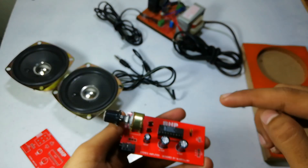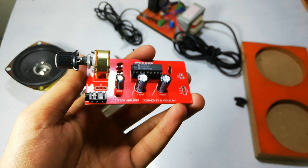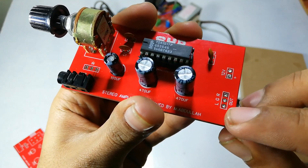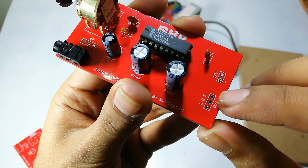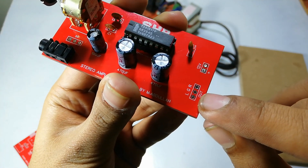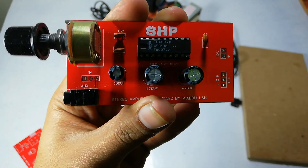Now I am going to assemble all of the components. L is for the left speaker positive output, R is for the right speaker positive output, and the ground is common for both of the speakers.